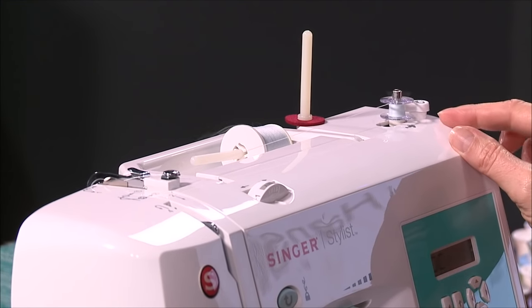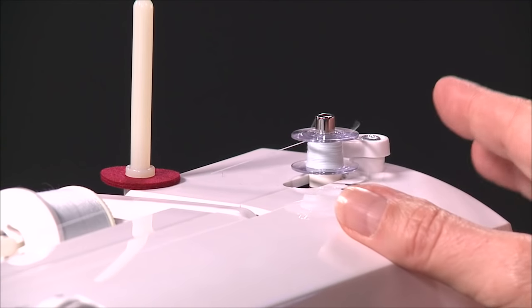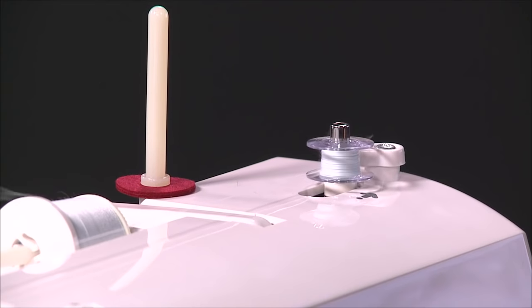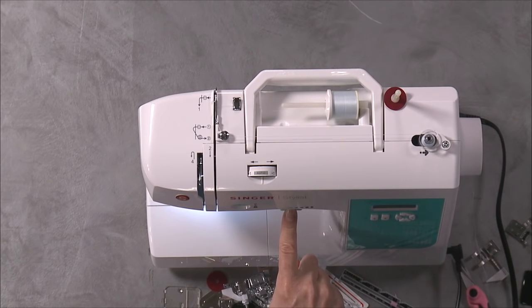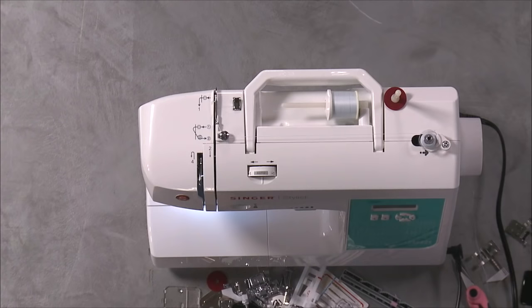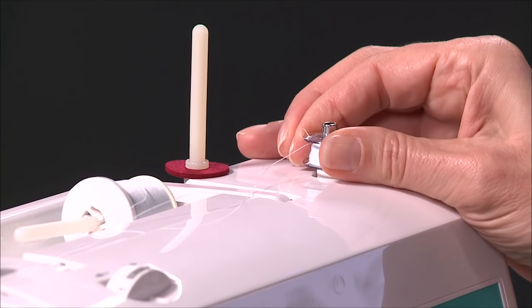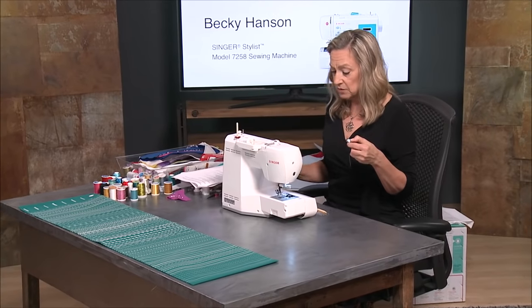There's a bobbin winding stopper here that, once my bobbin gets full, will stop winding automatically. But you can stop winding yourself anytime by just taking your foot off the foot controller. Right now at the front of my machine, my speed control is set at a slow speed — I can move this all the way over to the right to speed that up if I want. To remove the bobbin, push it to the left, lift it up off the spindle, trim the thread, and we're ready to insert the bobbin into the machine.